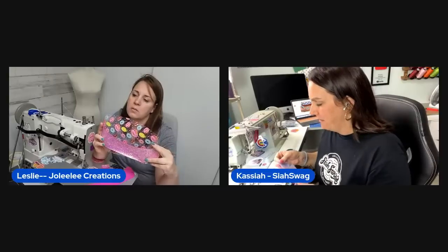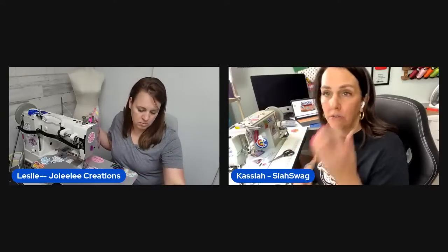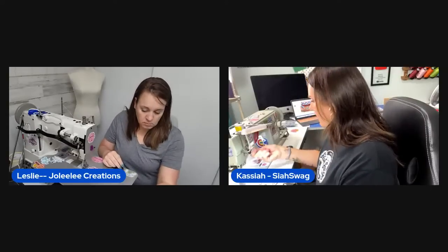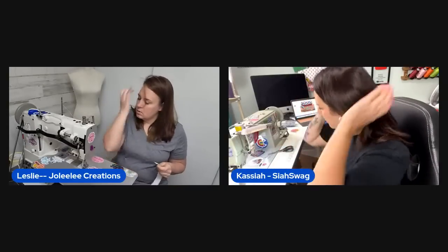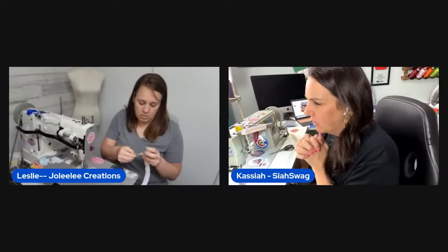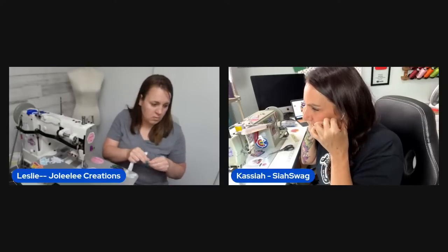Andrea's technique involves laying the accent piece on the bottom and top-stitching it on to make it one piece, so you don't have to fold it over. One host is adjusting her machine tension. A viewer confirms they cut the original way, which reassures the host she's not alone.